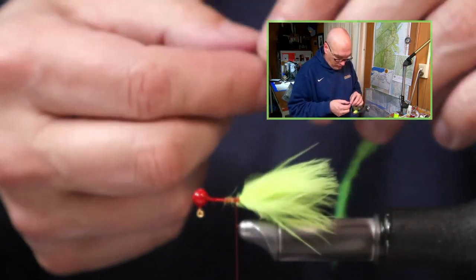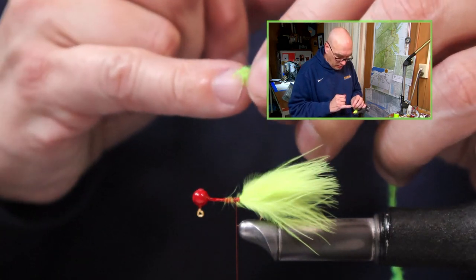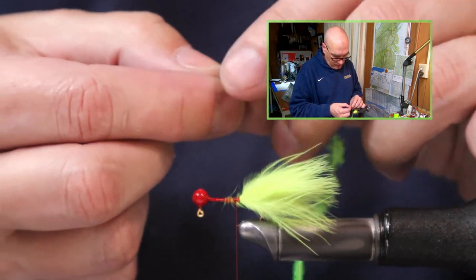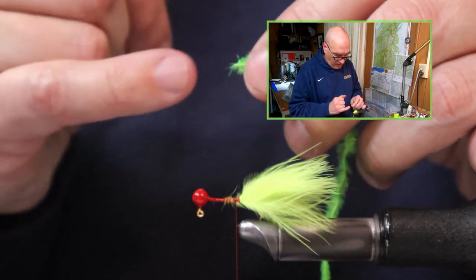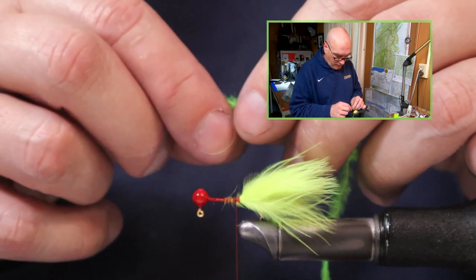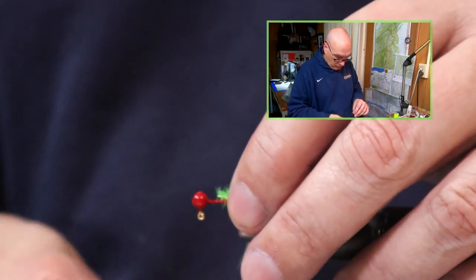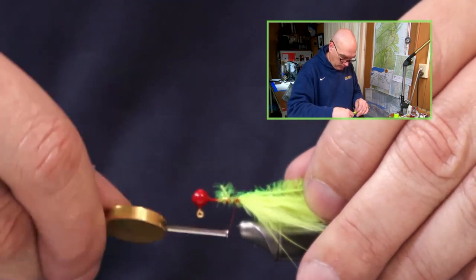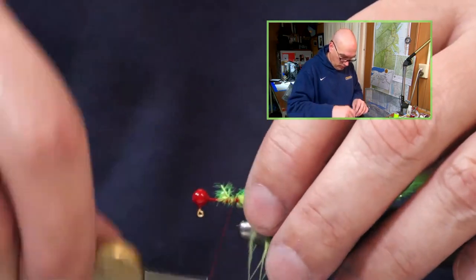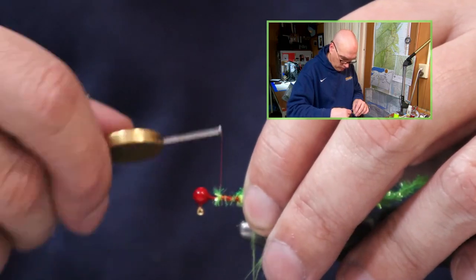With this ice chenille I don't typically strip from the center thread of the chenille before I tie it in. I find that the tying thread going on each side of those fibers gives it something to hold on to. So just lay this on the side to lock it in, walking the thread just a couple wraps back towards the bend of the hook, and then walk it with touching wraps up to the head of the jig.